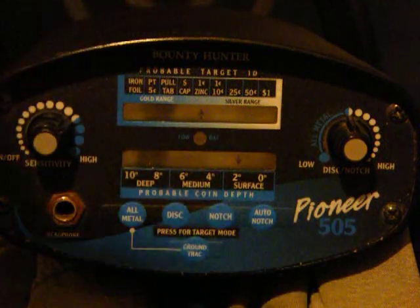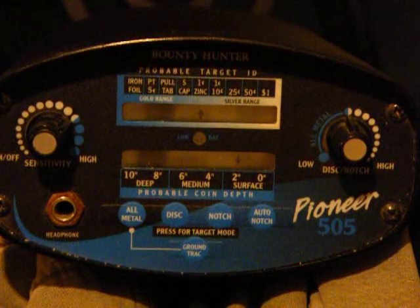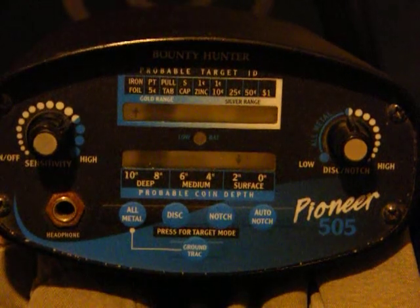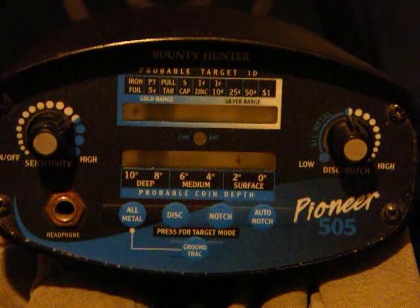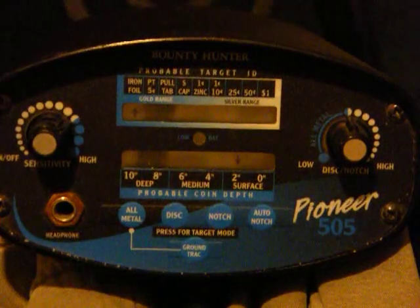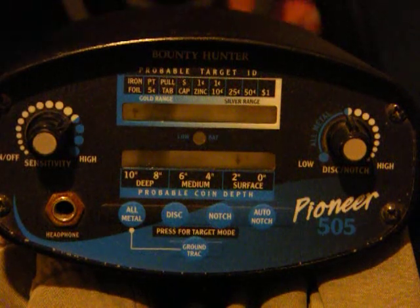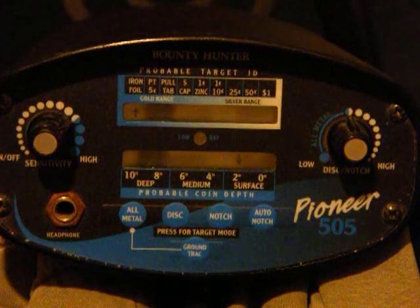Now let's go with the Corona cap — I found that little bugger. Let's see what she gets on this one. It's at different tones. It's saying that it is iron and full and it's 2 inches. Now yeah, iron and full, 2 inches.